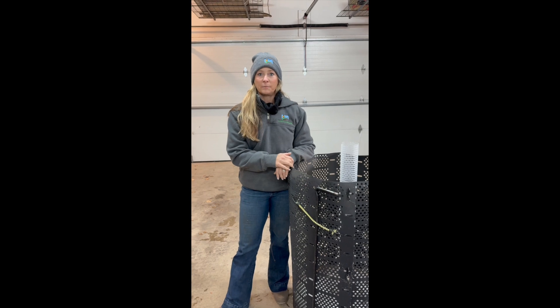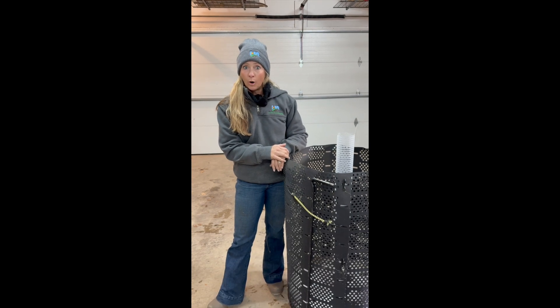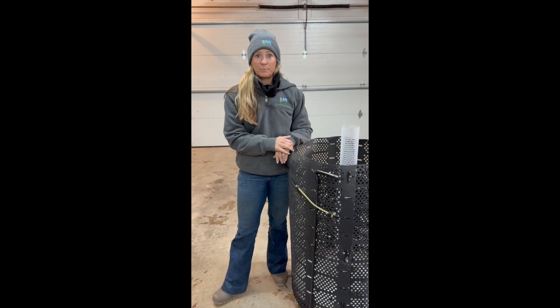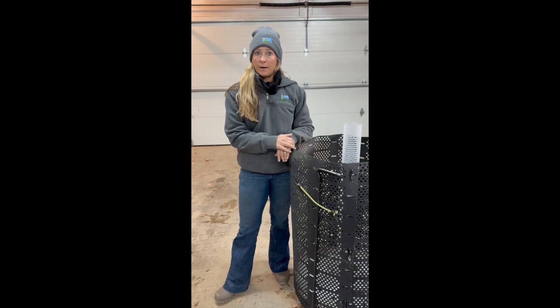Welcome back to Green Thumb Chronicles. This is Marnie Thompson with Understanding Ag. As you can see, it's not green anymore. It's November here in Montana and about 20 degrees outside, but we can start preparing for next year's gardening. Today we're going to talk about making compost.